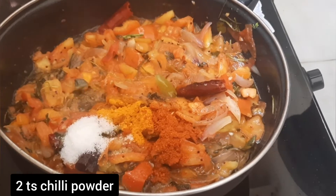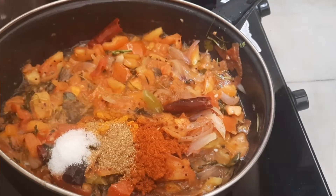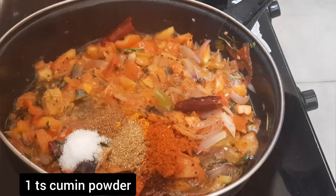Then add 2 tablespoons, 1 tablespoon of salt and acid.